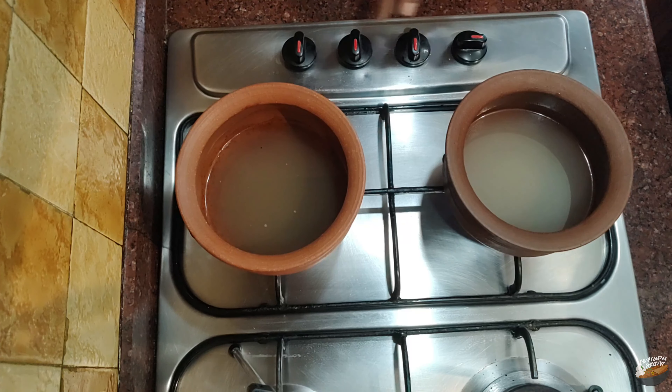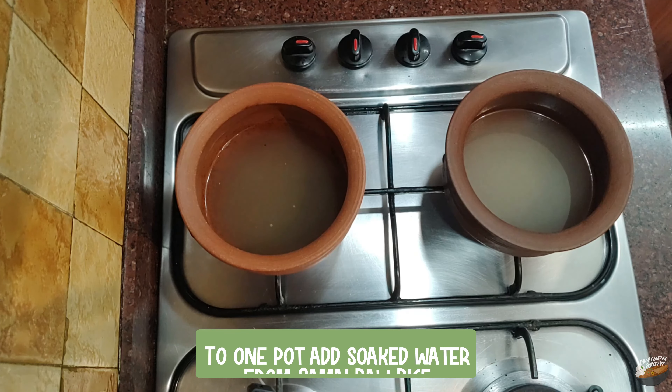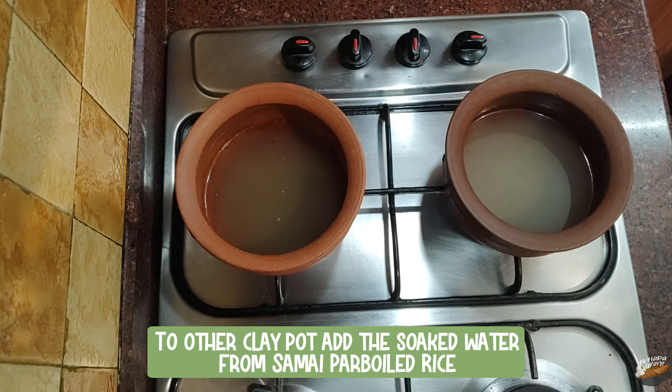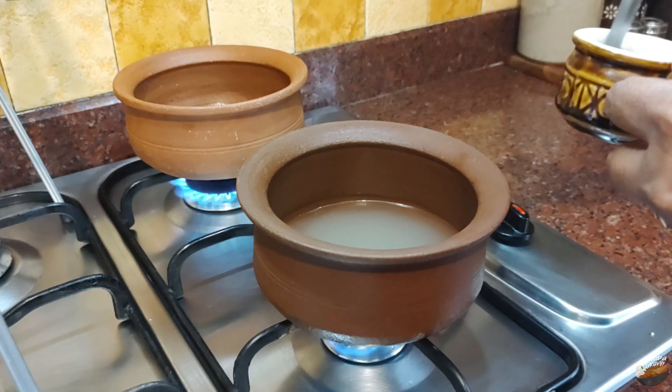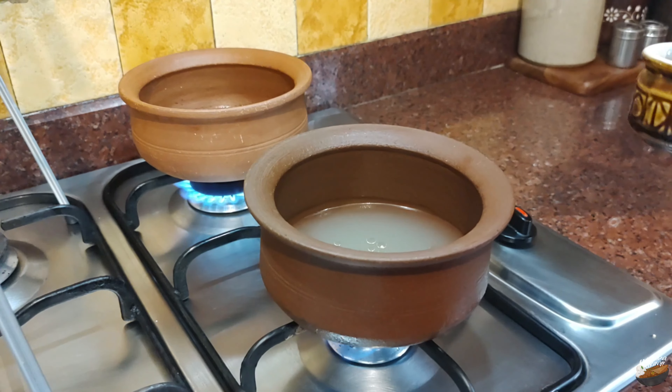To cook the little millet rice, place two clay pots on a stove. To one pot, add the soaked water from the little millet raw rice. To the other clay pot, add the soaked water from the little millet parboiled rice. The soaked millet water has water-soluble vitamins and minerals, so it should not be thrown away.